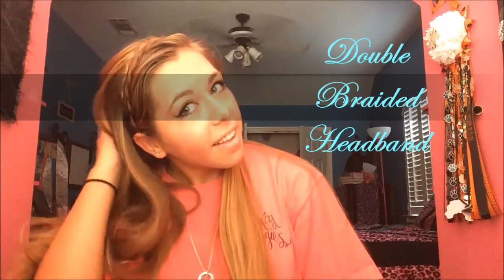The next hairstyle is the braided headband. I do two braids that crisscross each other just to give it a little extra something. First, take a piece of hair from behind your ear and braid that part.